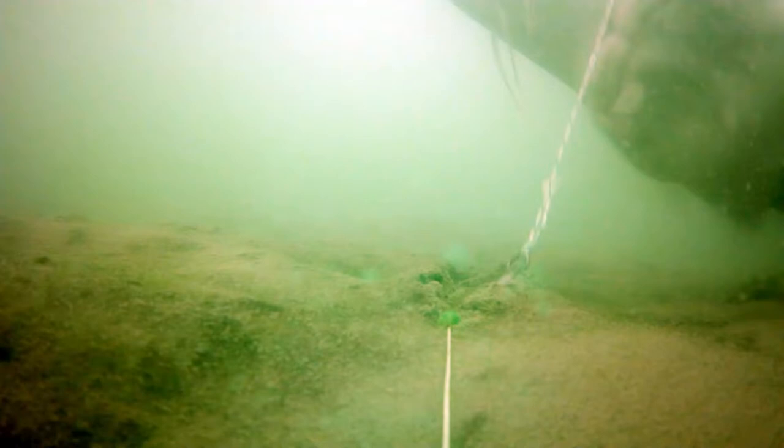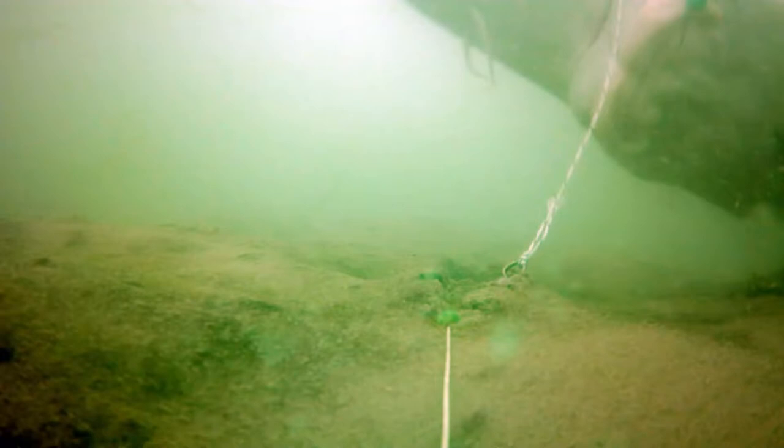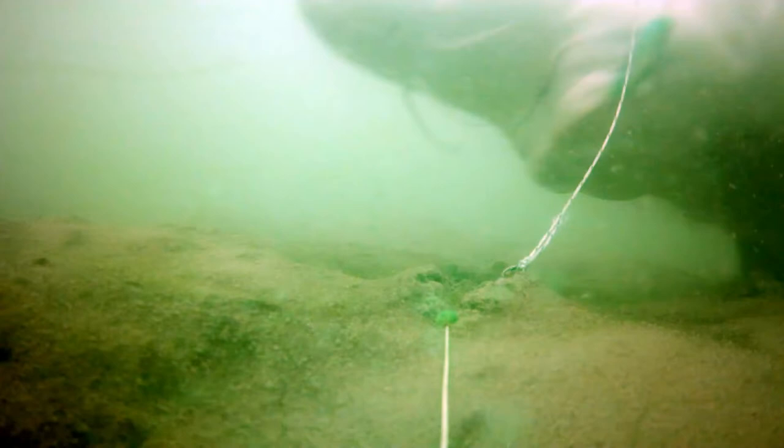You can see the swivel. Underneath that swivel there's a six ounce pyramid weight — it's completely covered up in the soft mud. He's moving along, and how he tells where his food is I'm not sure, but he thinks that there's more food down there right where my weight is, and that swivel is there.